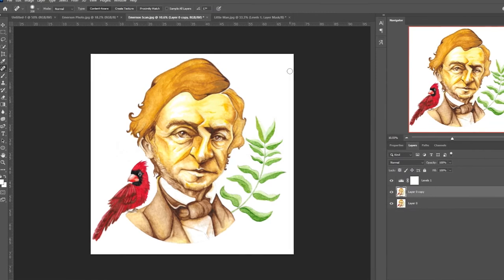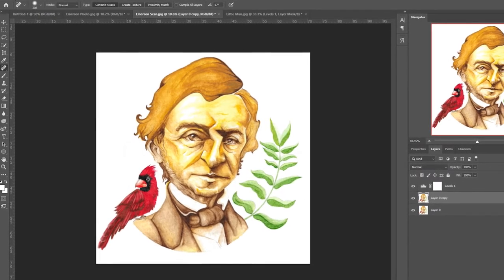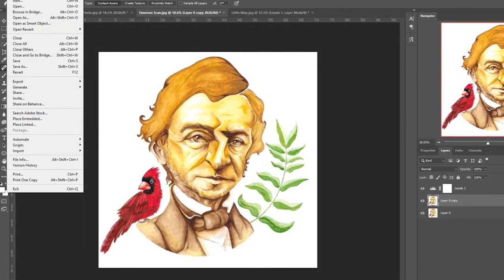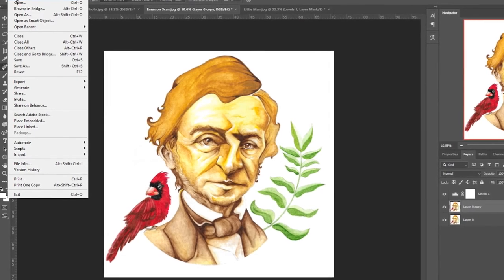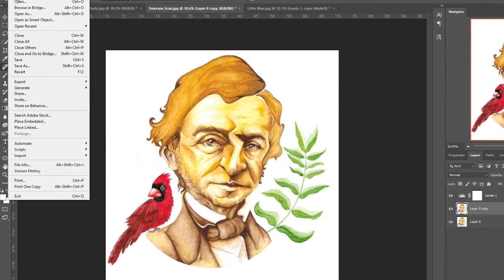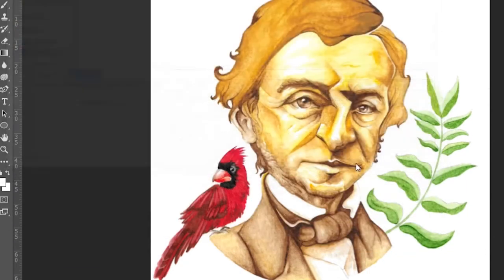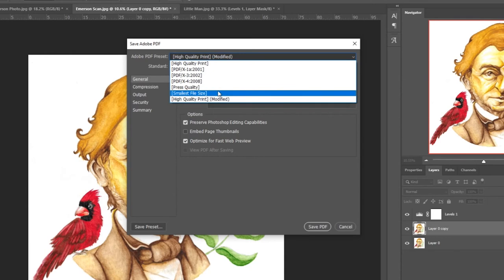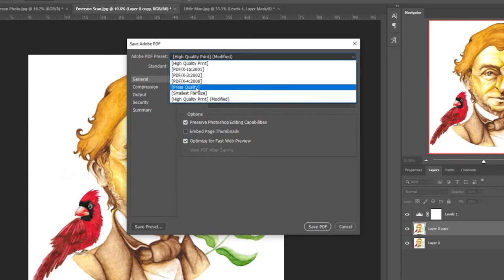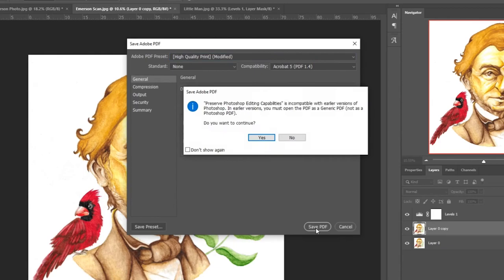Now if you're going to print something super huge and need it to be really high quality, in a lot of cases you're going to want a vector, but for something like a watercolor, it's not always going to look good as a vector — so in that case, save it as a PDF. PDFs work really well for print. A lot of times if you get a t-shirt, banner, or anything custom-made from printing companies, they're going to ask you for a PDF. To create a PDF, go to File, Save As, click the dropdown, and come down to Photoshop PDF. It's going to ask you what you want to do — you can choose High Quality Print, Smallest File Size, or Press Quality. I typically go with High Quality Print and don't adjust anything else. Save that, and say yes.